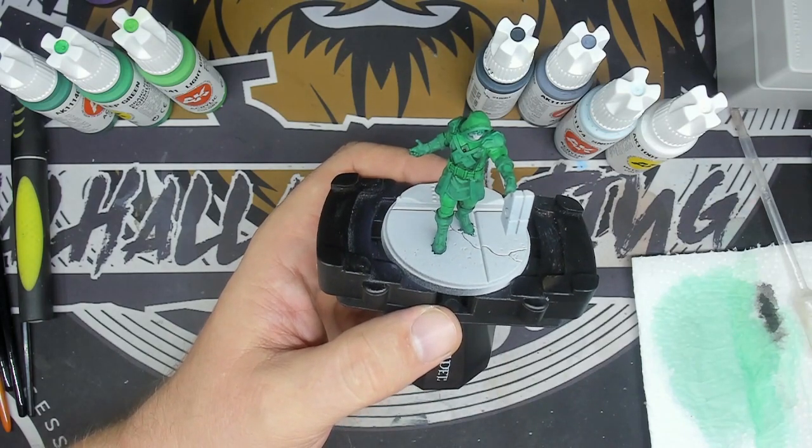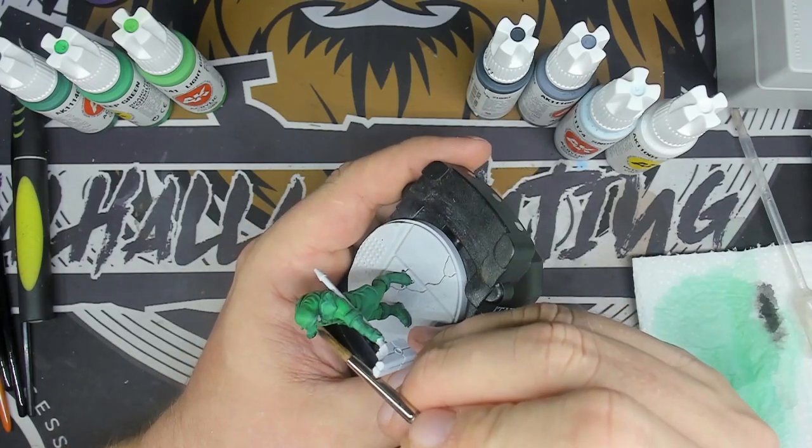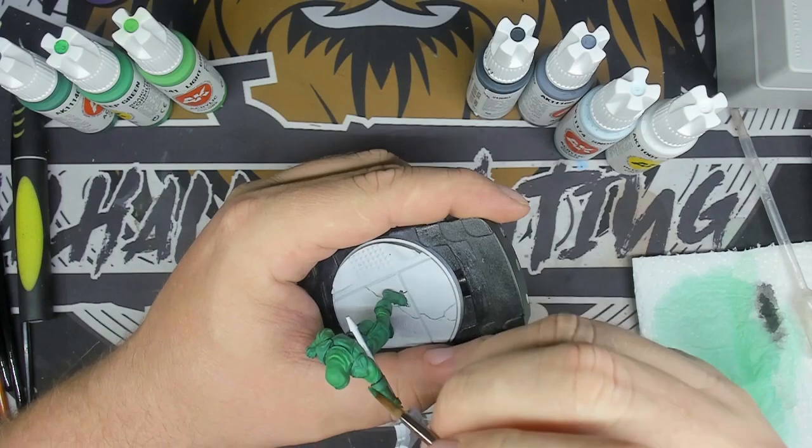With my light green, I will put my first lightening on my light green — basically, I will redraw my volume. I will also work on my second lightening on my dark green.